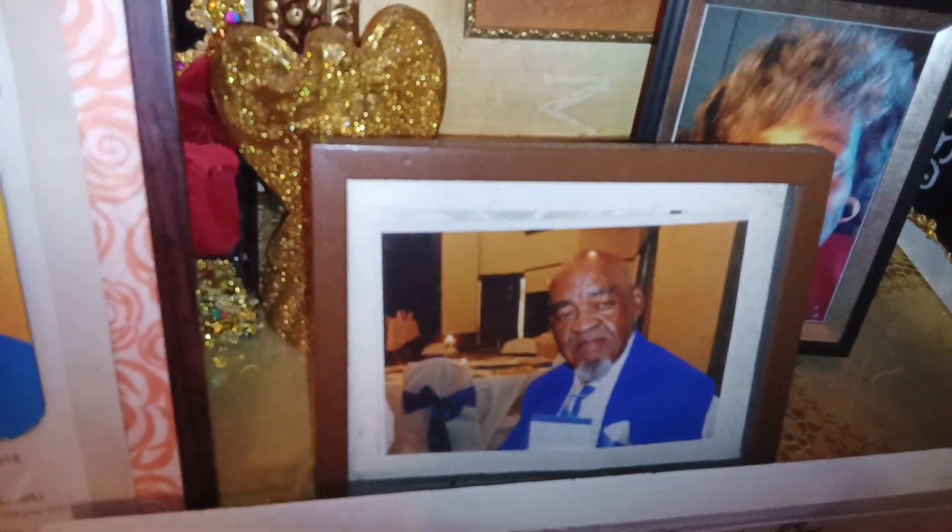And this is my husband here. And this is a picture of me here. And I got my angels there too as well.